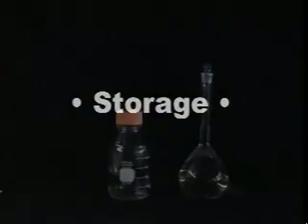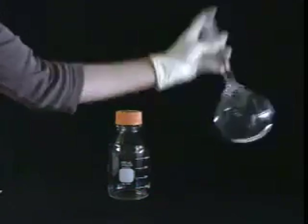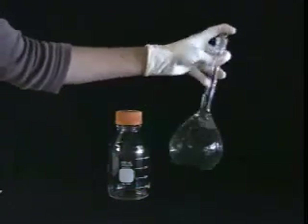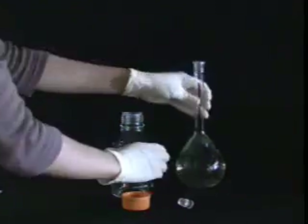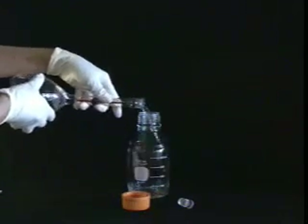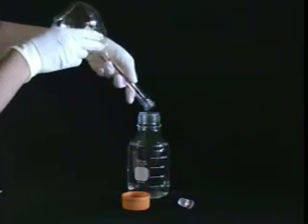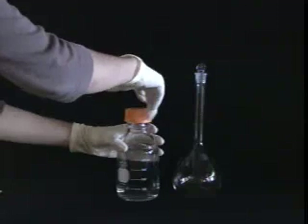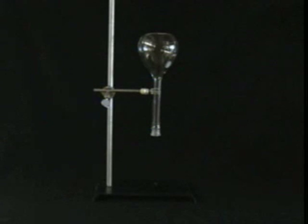Now for storage. Use a clean, dry storage bottle. You may choose to rinse it with a small amount from the flask. Swirl and invert the flask to make sure it's all dissolved, then pour it into the storage bottle. Be sure to cap firmly before setting aside. Finally, cleaning the flask: wash with soap and water as usual, and if desired, clamp upside down to facilitate drying.